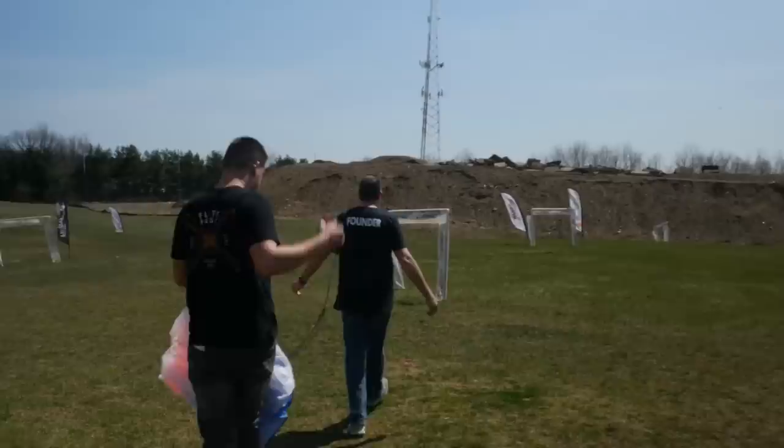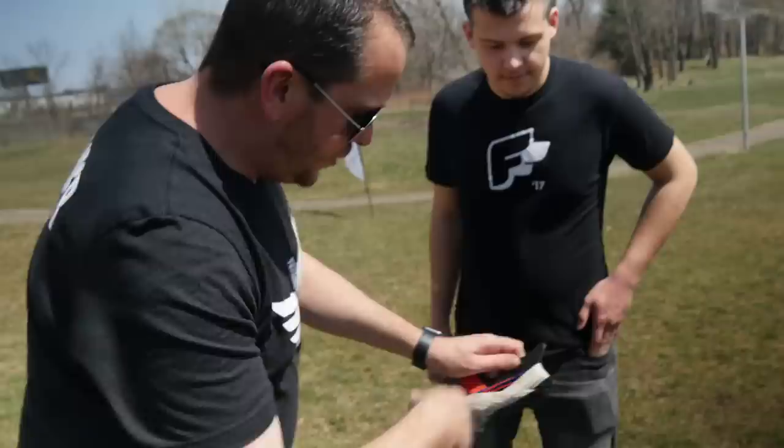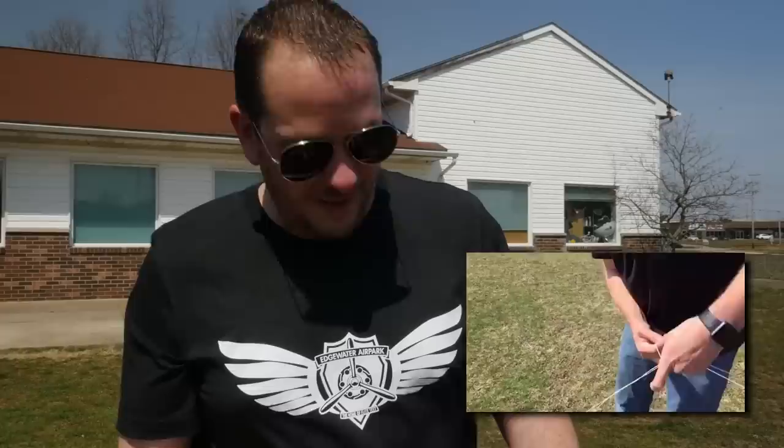A couple of really important things here. If you wind these up, you don't want to wind it up straight because you're going to put a constant twist in the line. You actually want to wind it like a figure eight so that as it unspools it doesn't have a twist. If you have any tension knots, always untangle and de-spool the line because that's going to cause it to break easier.